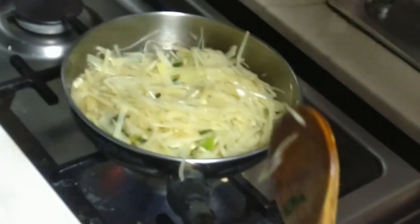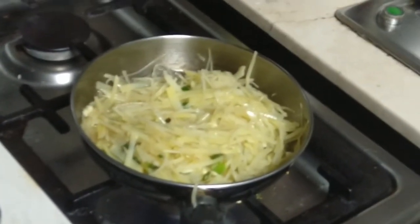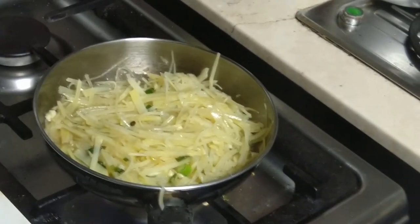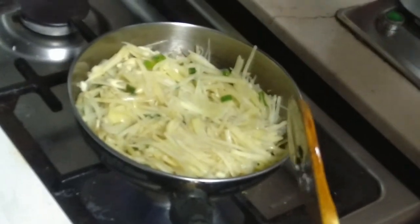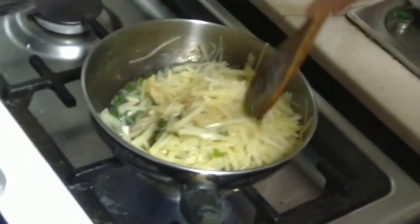Add the previously saved potato starch into the pan, little by little. Add a little salt to your taste. After a while, put in chopped green chili and garlic.